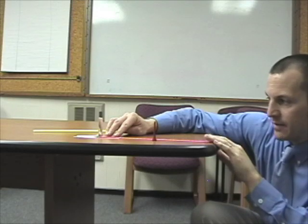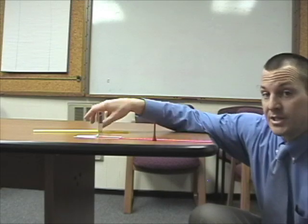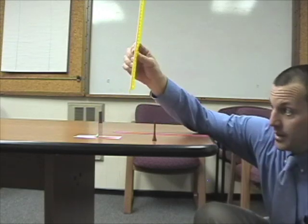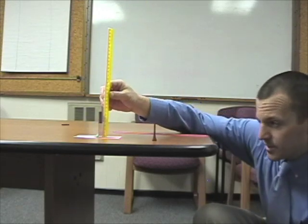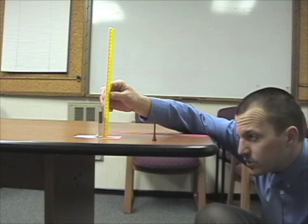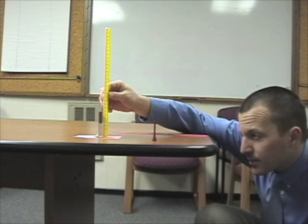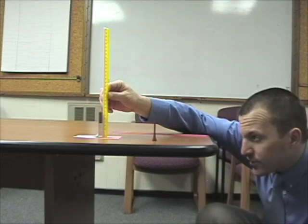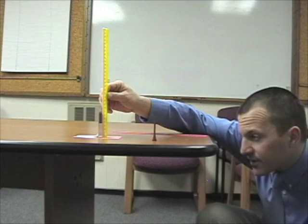Maintain the mirror at 30 centimeters from the edge of the table. Then we put our ruler next to the mirror. We go down low so we can see it. We align the bottom of the golf tee to the bottom of the ruler, and the golf tee image is approximately 3.5 centimeters.